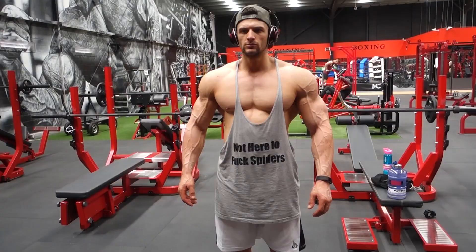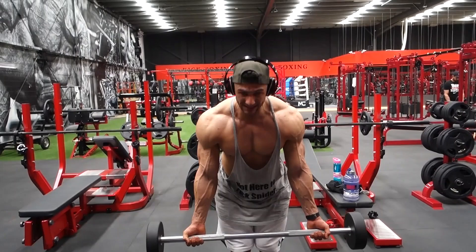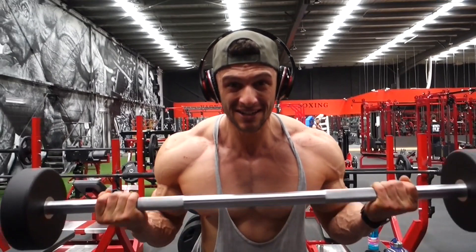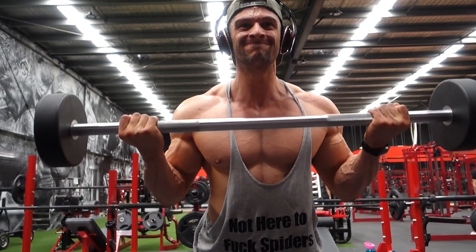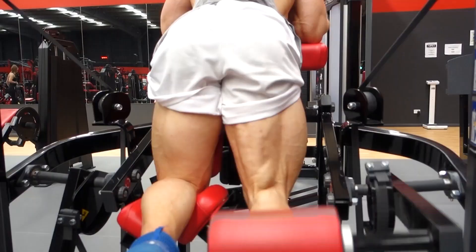You can see in the gym I am very serious. Also, how good is this singlet — 'Not here to fuck spiders,' probably my favourite singlet. With this set you can see I am leaning forward a little bit, keeping those elbows tucked in. All the pressure is on your biceps — you cannot rock, you cannot move, not using the upper body to help with the curl. It's all in the biceps. Optimal growth. Tuck them in, make it hard on yourself — it is worth it.